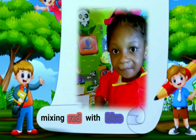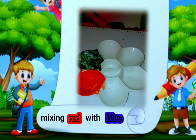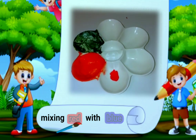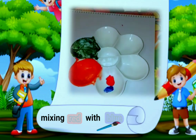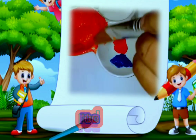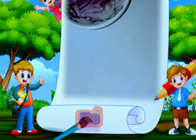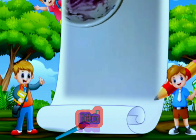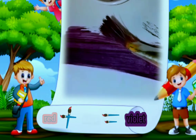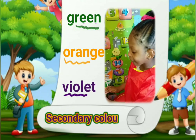Now we are going to be mixing red and blue to see what we will get. This is color red and this is color blue. Now we are going to mix them together. We get violet! Green, orange, and violet are secondary colors.